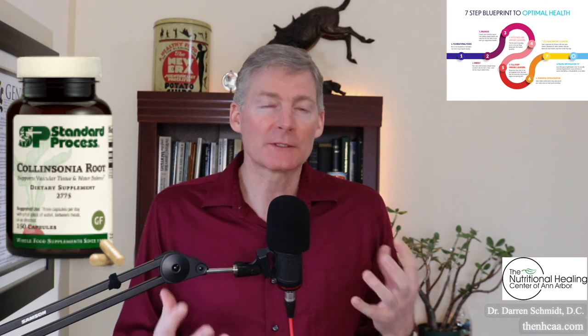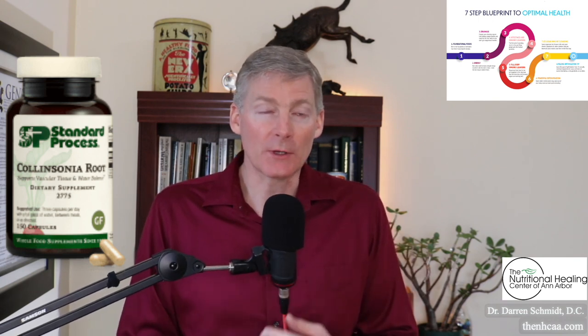Collinsonia root is a fantastic supplement for vein tissue. If you have spider veins or hemorrhoids, Collinsonia root can help get rid of that. It's hard as a stone and is therefore sometimes called stone root. It is a vascular astringent, meaning it strengthens vascular tone.